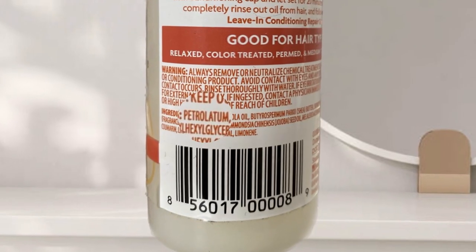It says formulated with shea butter, jojoba oil, and tea tree oil to help repair split ends and stop breakage — those are really good ingredients. But one thing I did notice: I know a lot of their products don't contain mineral oils or petroleum, yet the first ingredient on this, ironically, like a hair grease, is petrolatum.